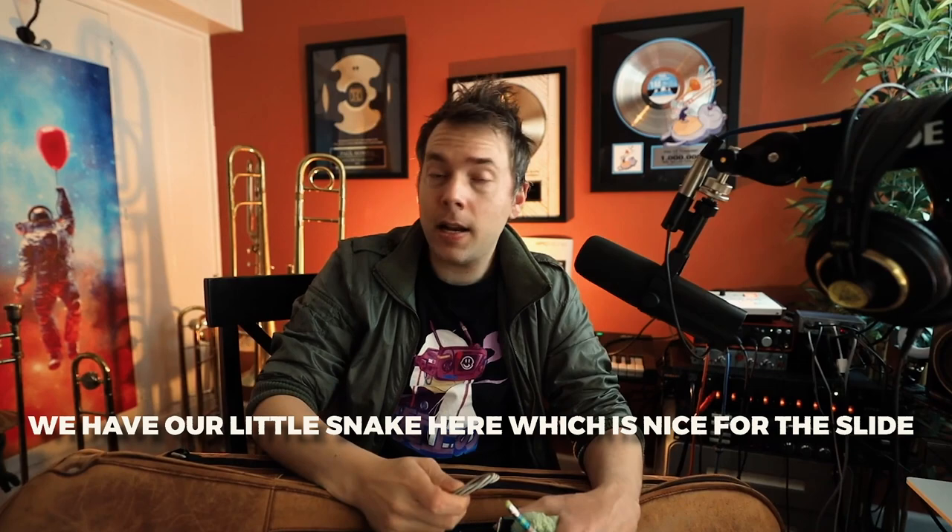The next thing is a cleaning snake. If we ever need to clean the instrument and give it a bath, we have this little snake. I have another video on how to clean the trombone where we go through all of that together.